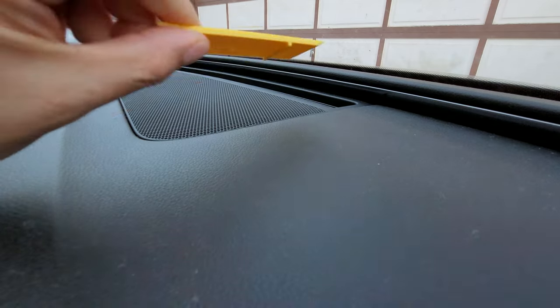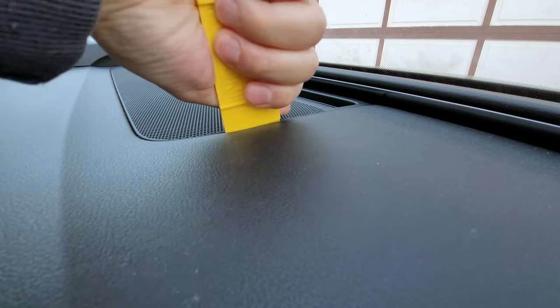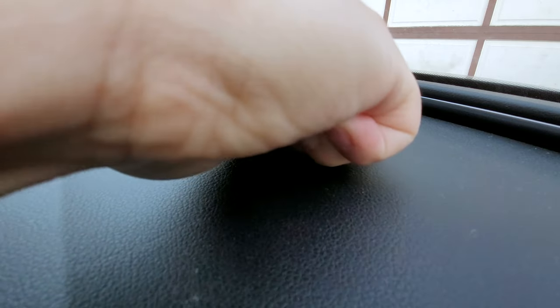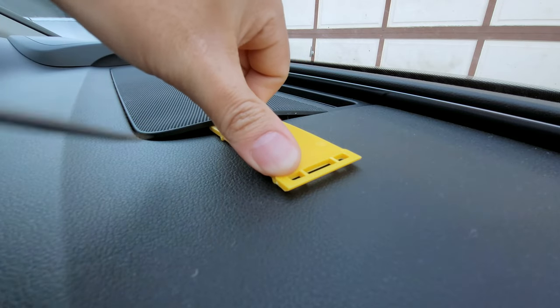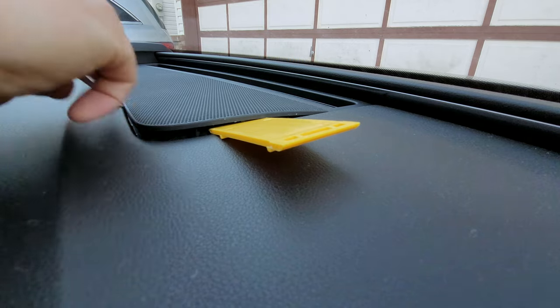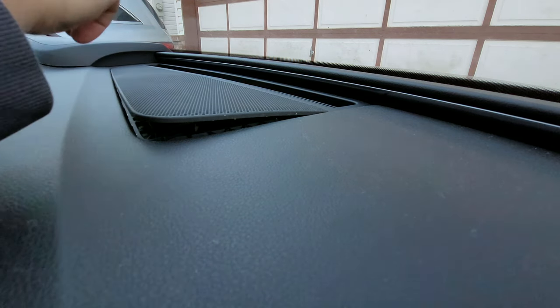We'll try using this plastic pry tool — you should just be able to dig in here and kind of lift it up. Might need another tool. I'm using a flat head screwdriver just to go around — it should be pretty easy. Now we can just go along the edge here.